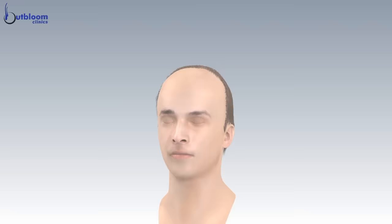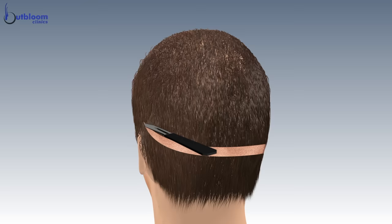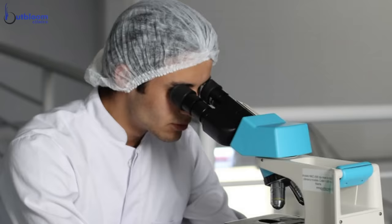The strip method, also called FUT or follicular unit transplantation, involves excision of a full thickness strip of skin from the back of the head. This area is closed by stitches. Then individual hair follicles are extracted under microscopes.